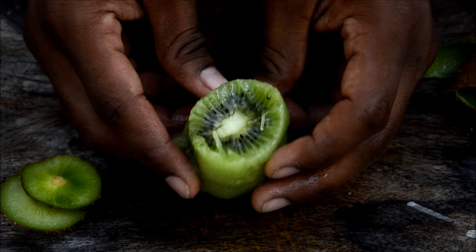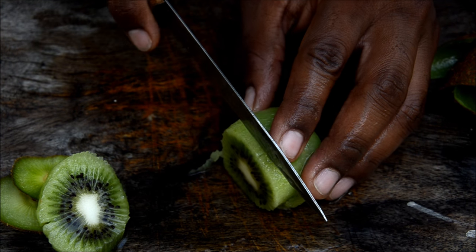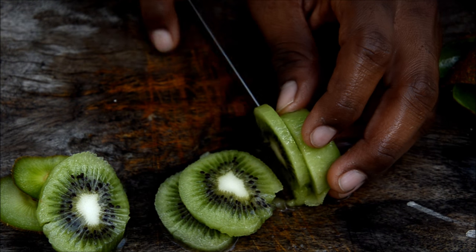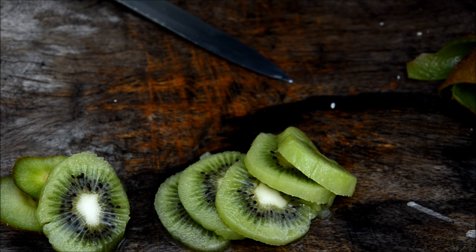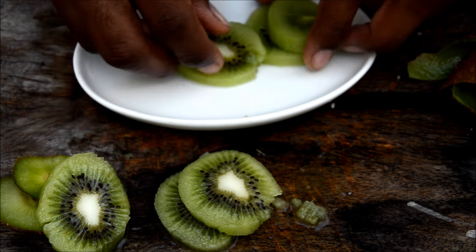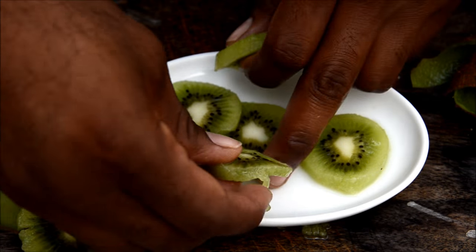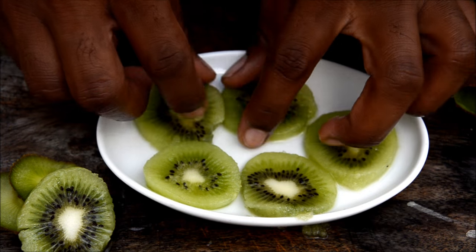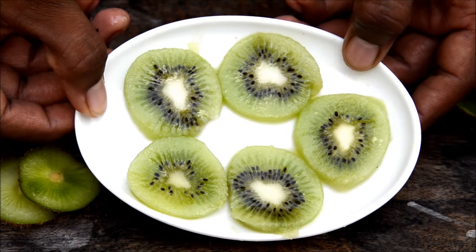You can have the kiwi like this, or if you want to serve it to someone nicely, you can just slice it. Grab a plate and serve them like this — they look really beautiful. This one I'm going to eat myself!